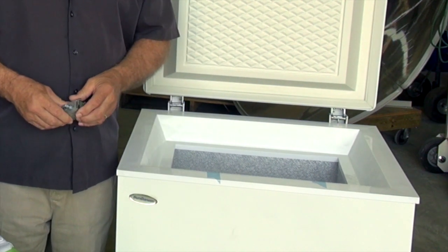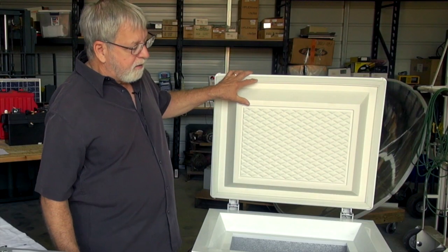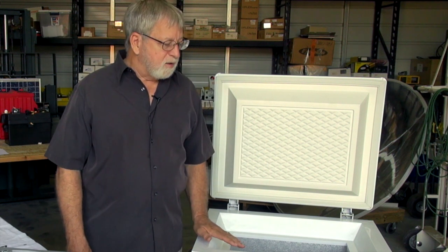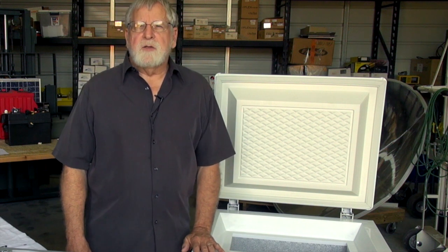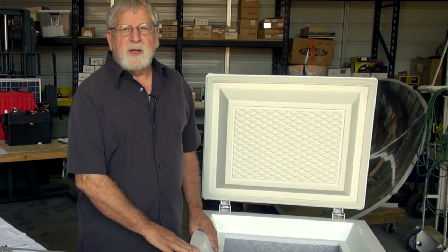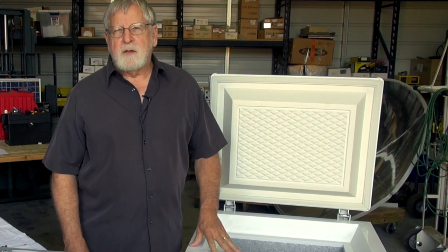You can see how heavily insulated it is. This is the 50-liter version, which is the smallest one Sundancer makes. 50 liters is about 2.8 cubic feet — just about right for somebody living off-grid or as a backup refrigerator or freezer in a home that's still connected to the grid.